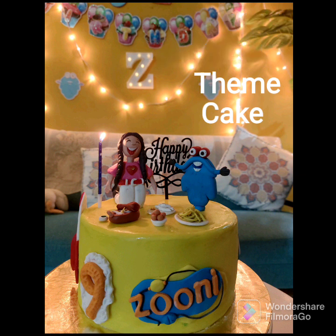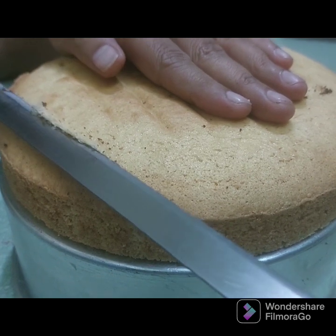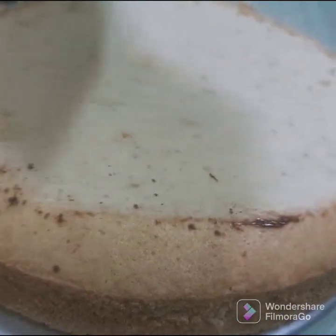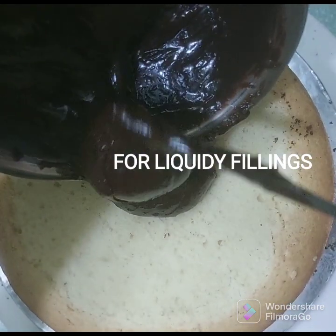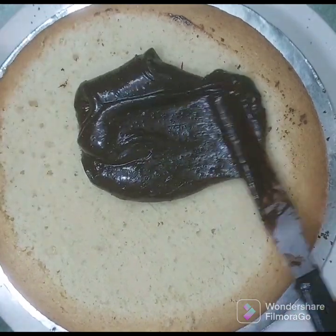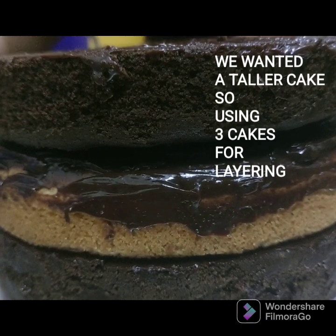I will show you how to make this theme cake. This is the first time we have a filling of the cake. The final cake is at a good level. We have a filling, and this is a chocolate cream.